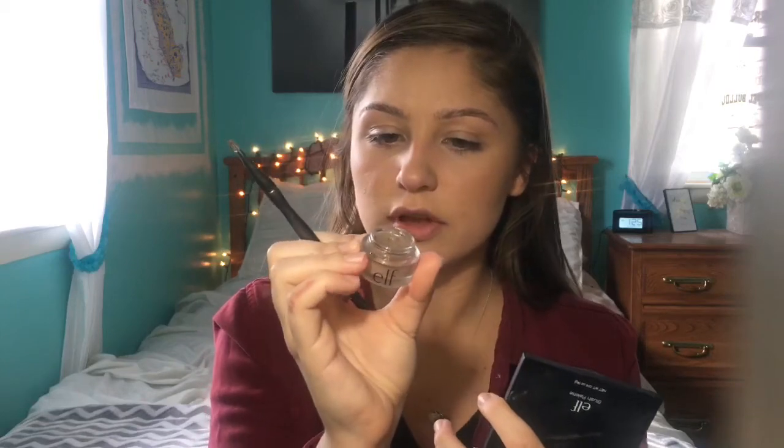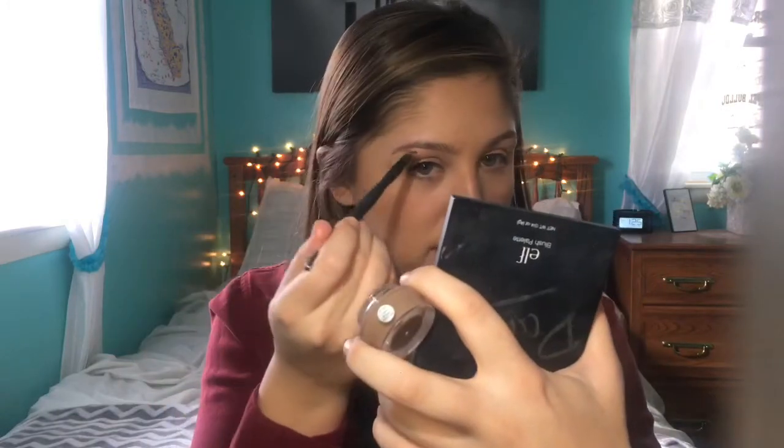For eyebrows, I'm just going to quickly brush those into shape with a spoolie. I just went and got my eyebrows threaded by this Indian lady because my best friend made me go, and I think they made them too thin — she says they look fine but I'm not sure. I'm taking the elf Lock On Liner and Brow Cream in light brown and using an eyebrow brush, starting at the tail of my eyebrow.